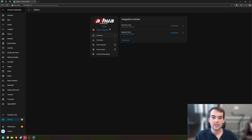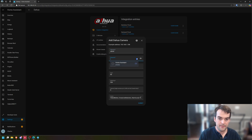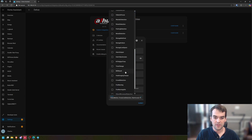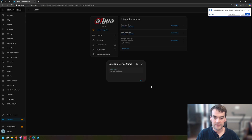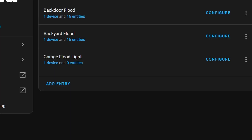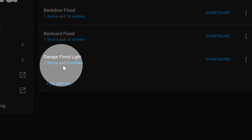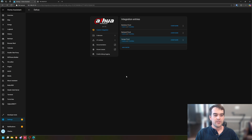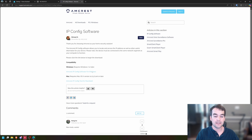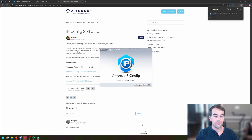Once that's installed, go back to your integrations and you'll notice the Dahua integration — I already have two of these floodlight cameras. Click on Add Entry, use the name admin, the password you set in the app, then enter the IP address and leave all the other ones alone. Click Done, click Submit, choose a name — I'll call it Garage Floodlight — set the zone to Driveway. When you first add this device it's only going to show nine entities; that's okay, more will load — just give it a minute. Then I went to the Amcrest app and restarted this garage floodlight, and while that's restarting we're going to go to amcrest.com and download their IP Config software.